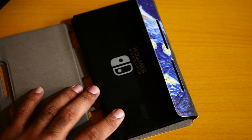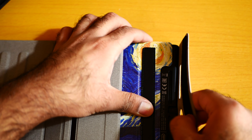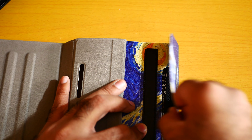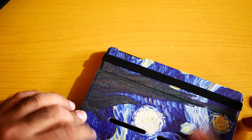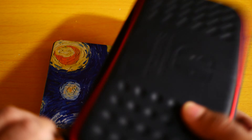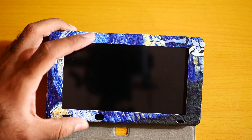Here we go. We need to put it like this — yeah, like this. Okay, let me close this thing off. How is that? Okay, this is closed now. You can see how it is.